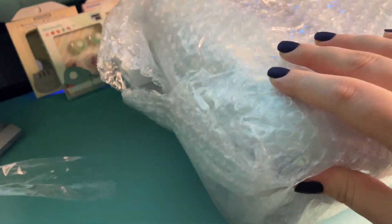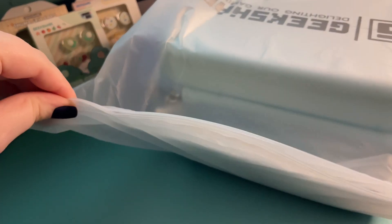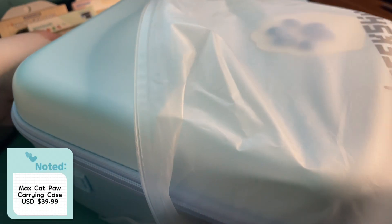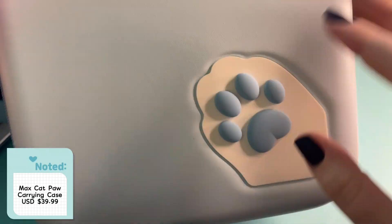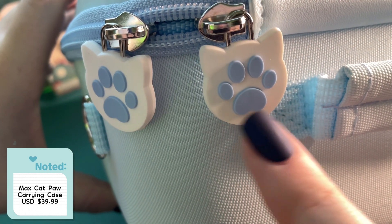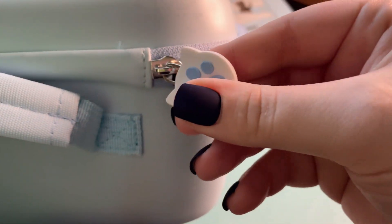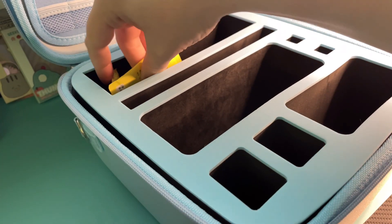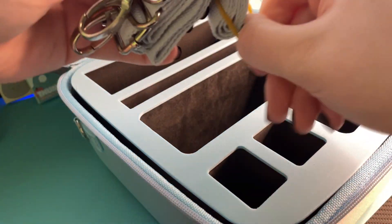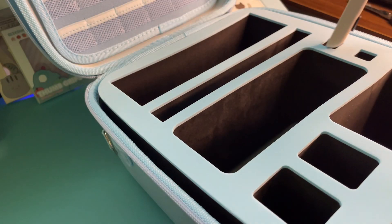This next product is one of GeekShare's most iconic, in my opinion. I've seen this before everywhere, and I think it is just beautiful. It is another of their cases that carry both your Nintendo Switch and its accessories. This one's theme is cat — this is a cat paw — and look at the zippers. Absolutely no complaints here. It's slightly larger than the Animal Forest one, but it fits all of the Nintendo Switch items perfectly, and again, we have a cute little strap to go with it.